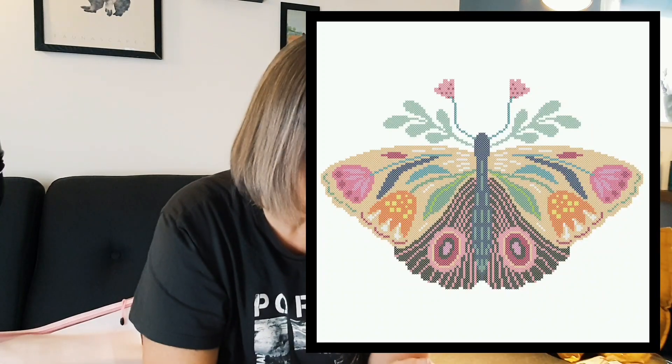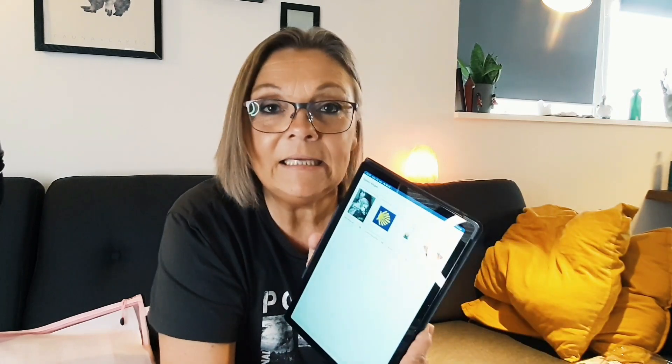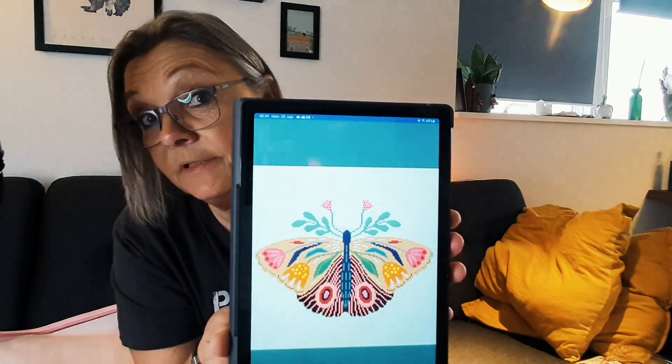Next one is Butterfly and that is also a counted. I have it on my Pattern Keeper. I have not started it yet. I'm really in love with the colors. There are 14 colors and the size is 150 stitches by 150 stitches — that is chart size, maybe a little bit lower, maybe 130 by 150. I'm going to do it on 14 count, I think. I had thought about 11 count. I haven't found the floss yet for it, so if the wheel chooses that, we're going to look for floss.